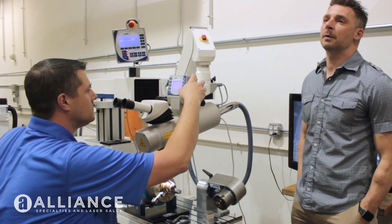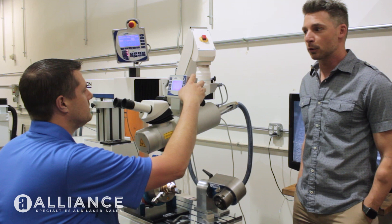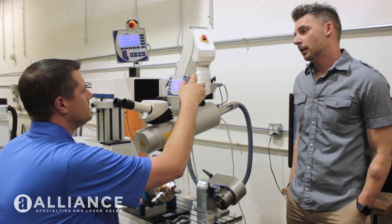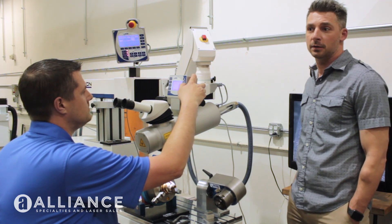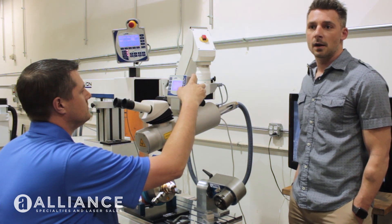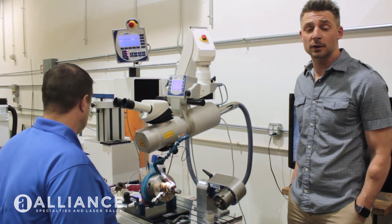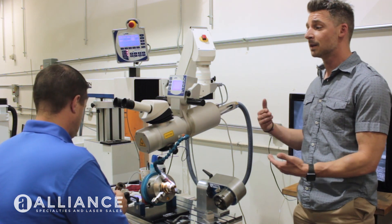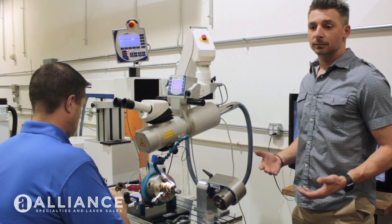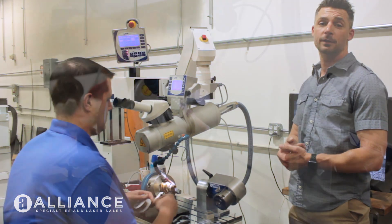So the question is, why would somebody say that a fiber laser can't weld this sort of material? To me, the answer is because they want to sell a YAG machine. A YAG machine has more profit margin built in because it's a more affordable laser source. The downside is it's going to need service at least once a year, where the fiber machine is not going to need service, it's not going to burn out, and it's going to be consistent from the day you get it to the day you get rid of it. It's just a newer technology that's going to last and give you a really nice weld every time.